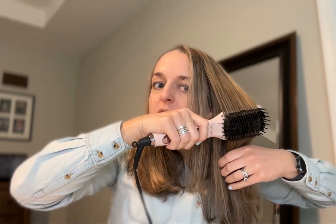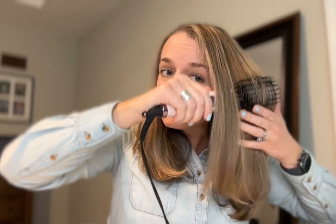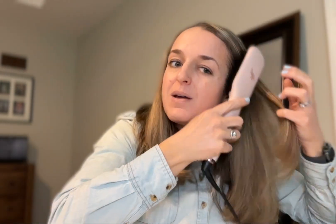I've never burned myself on this because it's really hard to get to the heated part — only your hair gets there. I tend to do most of my work from the bottom, but you can do it however you want. The slower you go, the more time your hair spends on the heating element. As I go down I'm kind of pulling it through.